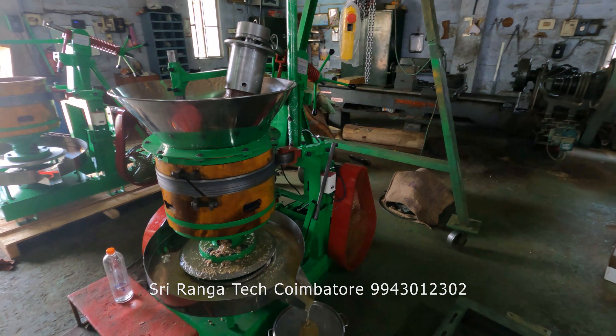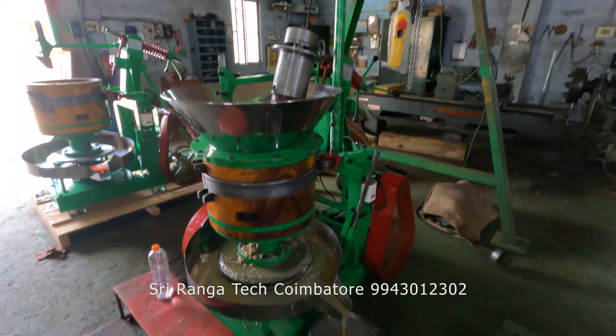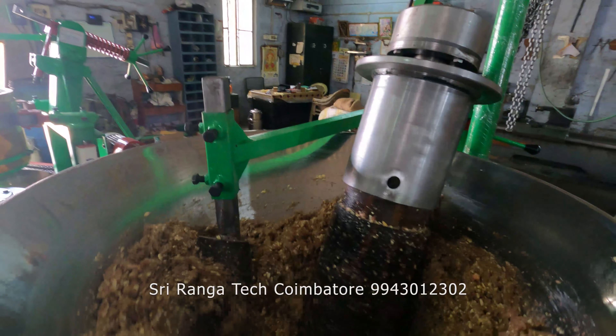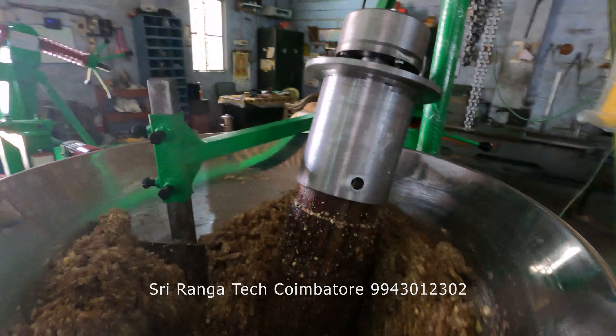The production time has been reduced in this new design. Within 20 minutes the full grinding process will be completed, whereas the old machine — which is completely wooden — would take around 40 minutes. This new model is a rotating model.